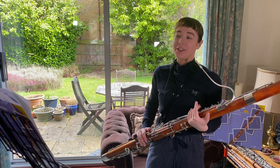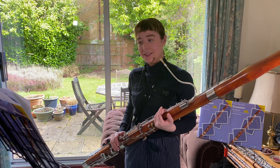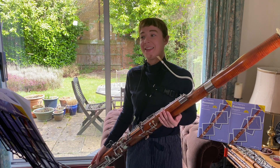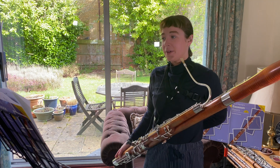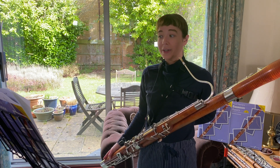With this Hornpipe study, you can really have fun with the dynamics and the accents. You can imagine sailors dancing around on a ship — it doesn't need to be careful, it just needs to be fun. So enjoy those accents and really bring them out.